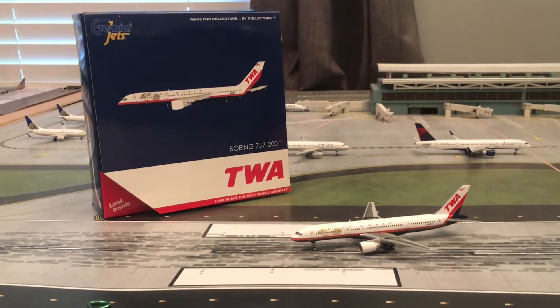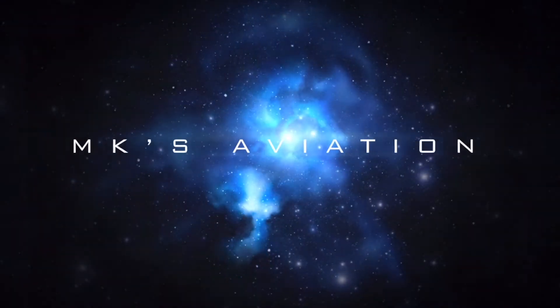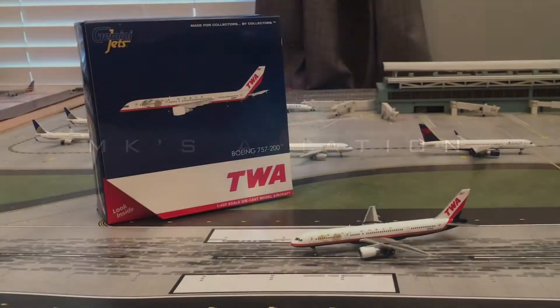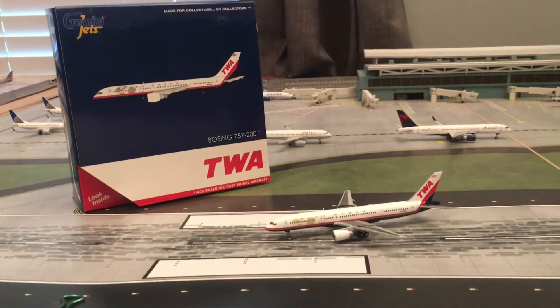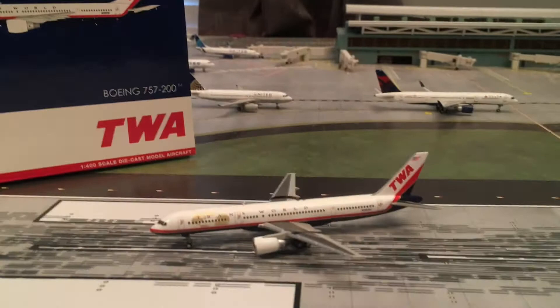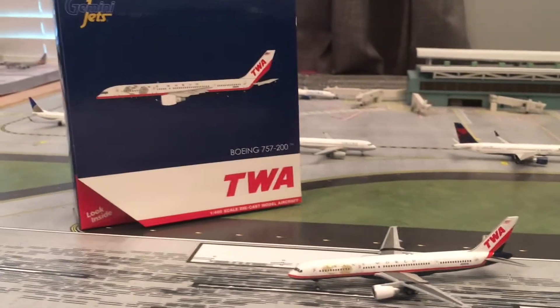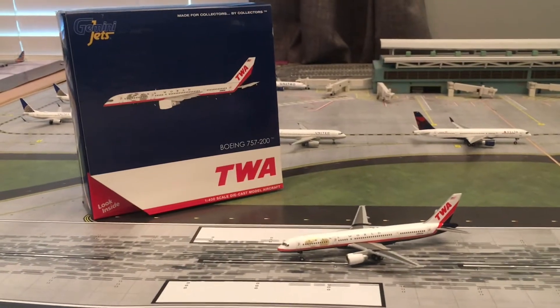Hello everyone and welcome back to MK's Aviation. Today we're going to be doing a model review. This one is of the TWA 757 as you can see. I did pick this one up from Gemini Jets. It is a fantastic model, so let's go ahead and take a look.